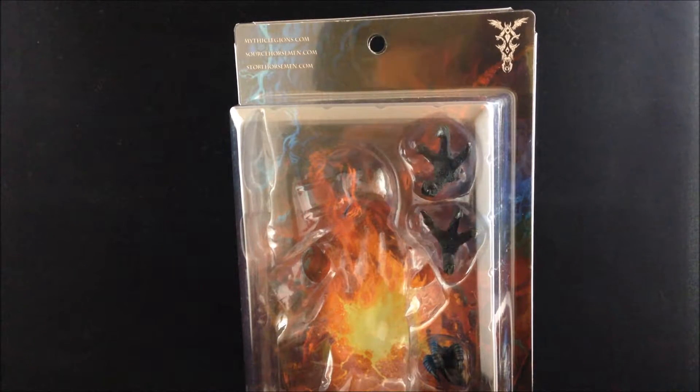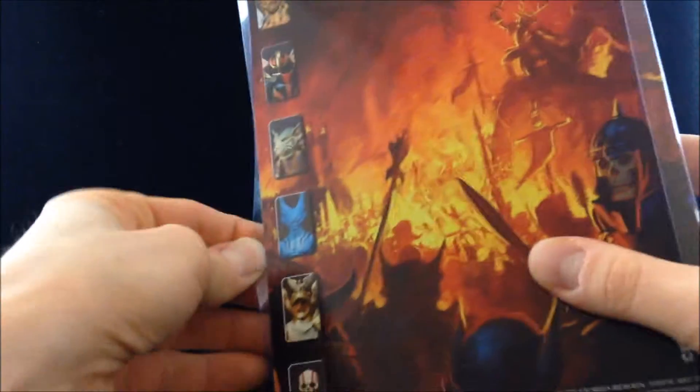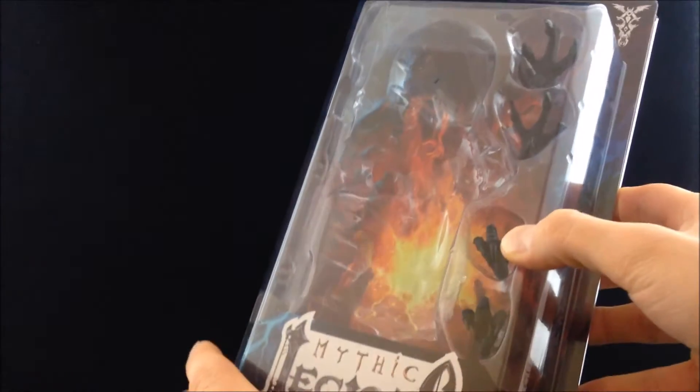Let's take a look at the packaging. Since this is a collector line, the packaging is resealable, which is a huge selling point for people who want to take figures out of the box and put them back in and have it still look nice. It's a standard blister card — you can pop the tabs off and slide the backer card out. We've got the Mythic Legions logo, some accessories, and artwork on the side.